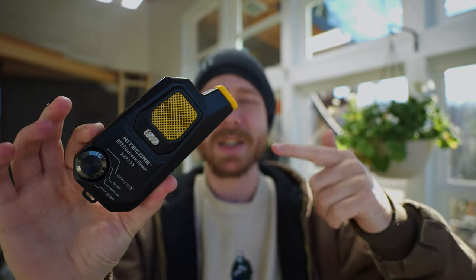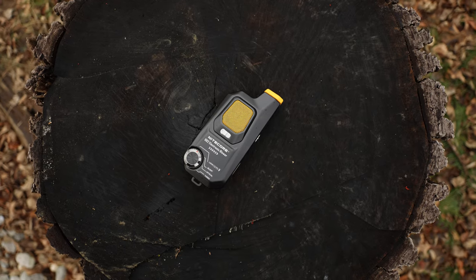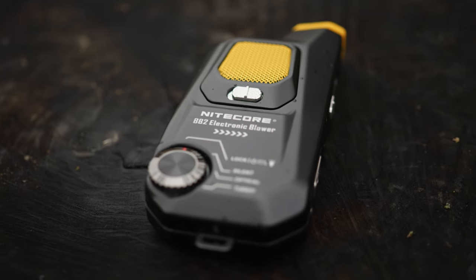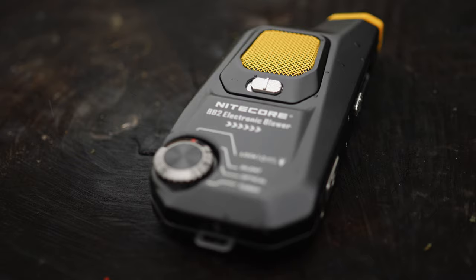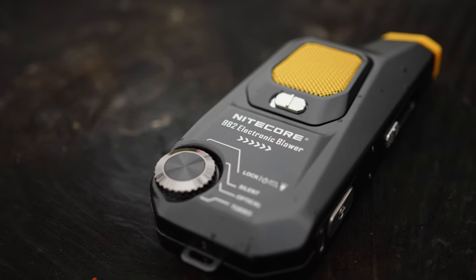Have you all ever seen one of these? This is an electric blower, kind of like a can of air or a rocket blower if you're a PC guy or work on camera stuff. It's a USB-C charged electric blower from Nitecore, the BB-2 electronic blower. Are these things any good? Let's take a look.